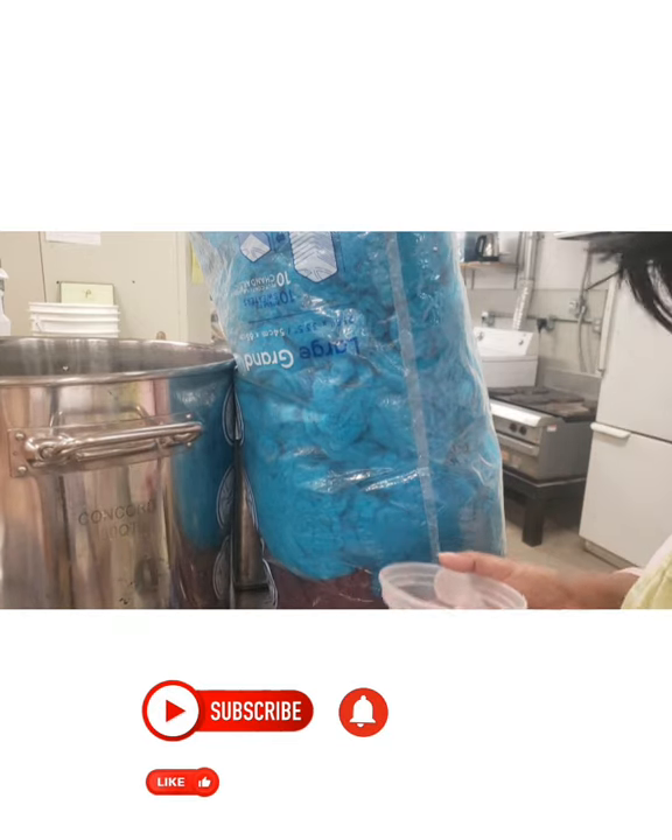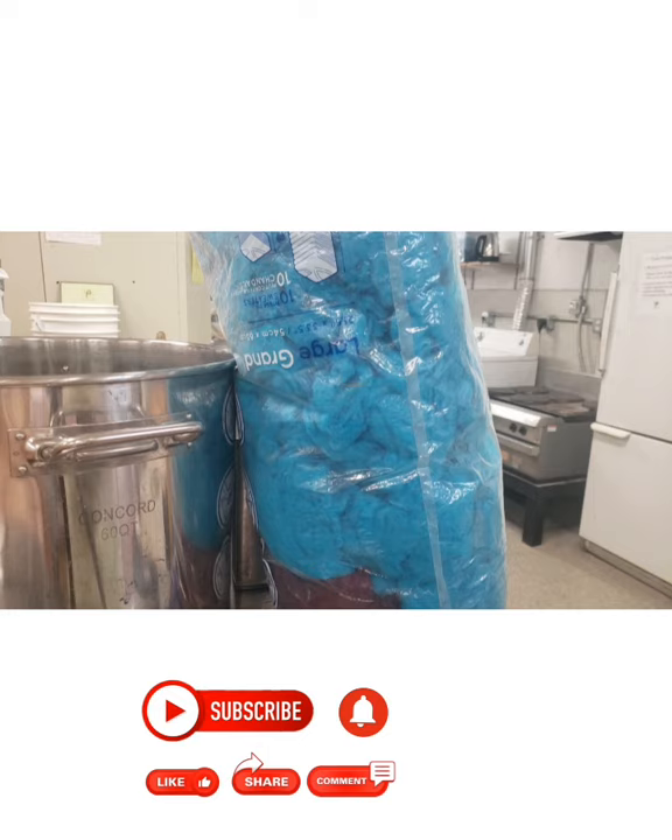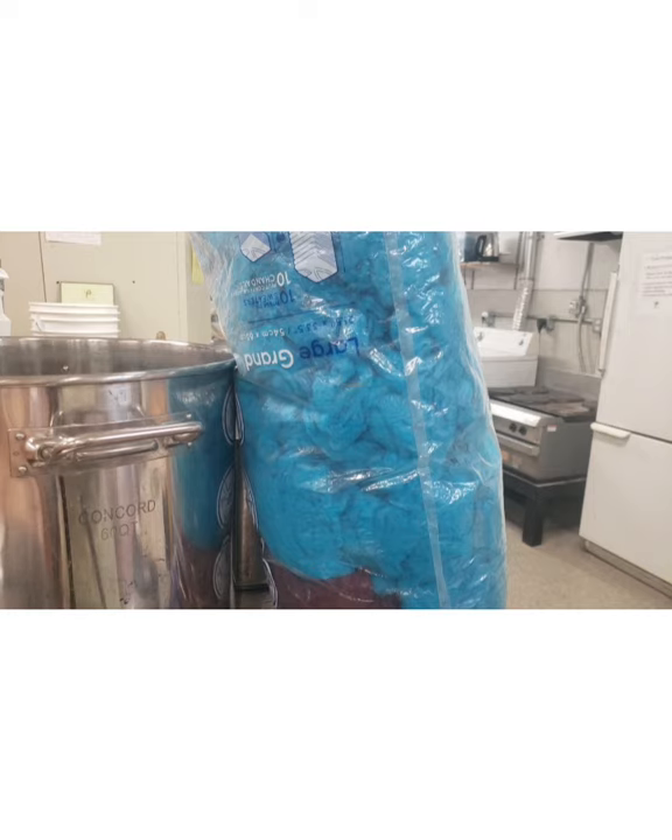Hello everyone, this is Denise at Something Beautiful Handcrafts. I was going to do a live video but I decided that it wouldn't make any sense because once I put this stuff in the pot there's nothing really for you to watch me do. I'm going to go warp the loom, so instead I'm just going to make this a part video.